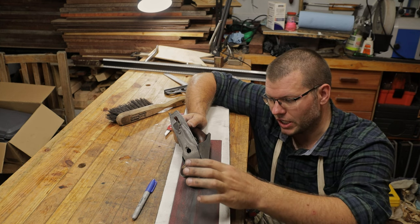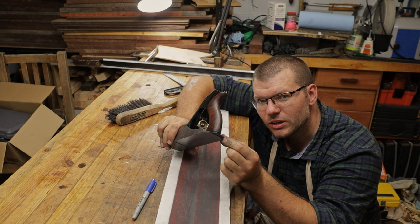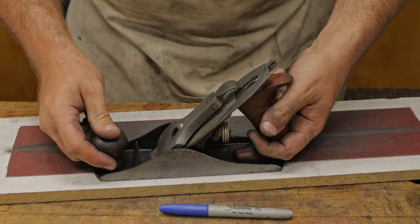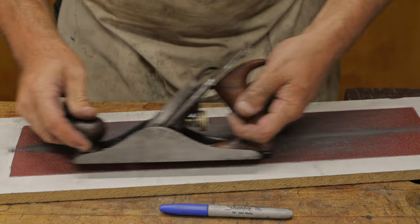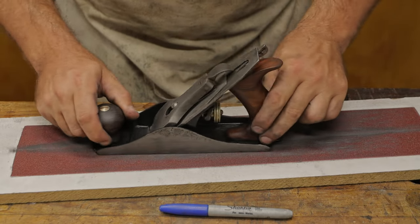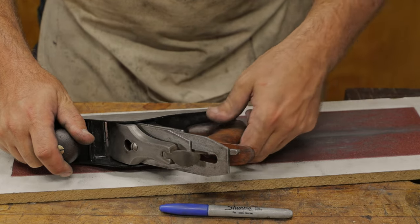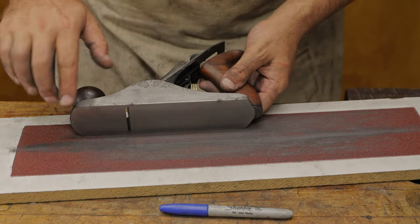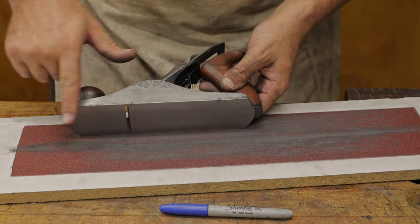We're going to ease the edges on the front toe and along both sides, and also the back. To do that, start flat, then roll the edge — and it's that easy, the edge is now rolled and eased. On the other side: start flat, keep the plane slightly tipped so only the edge is touching, then back down — and that's eased. If it's not smooth enough, you can run some finer sandpaper up to about 600 grit, but this feels nice and smooth to me.